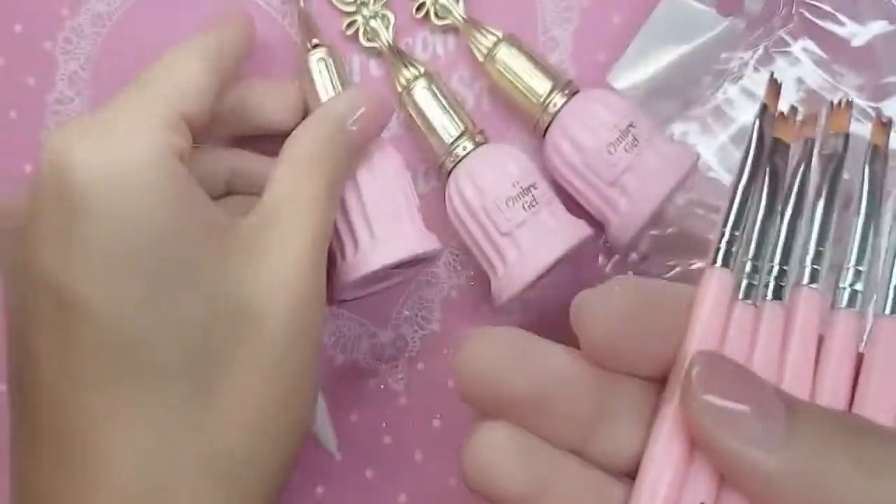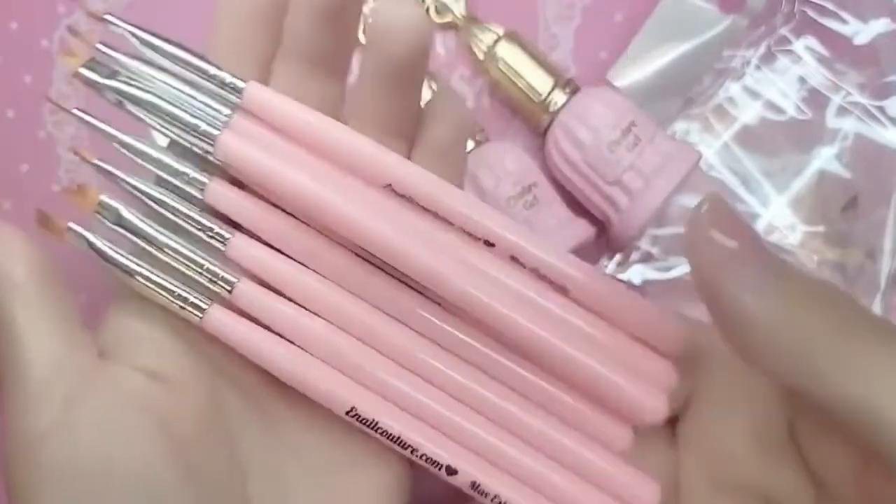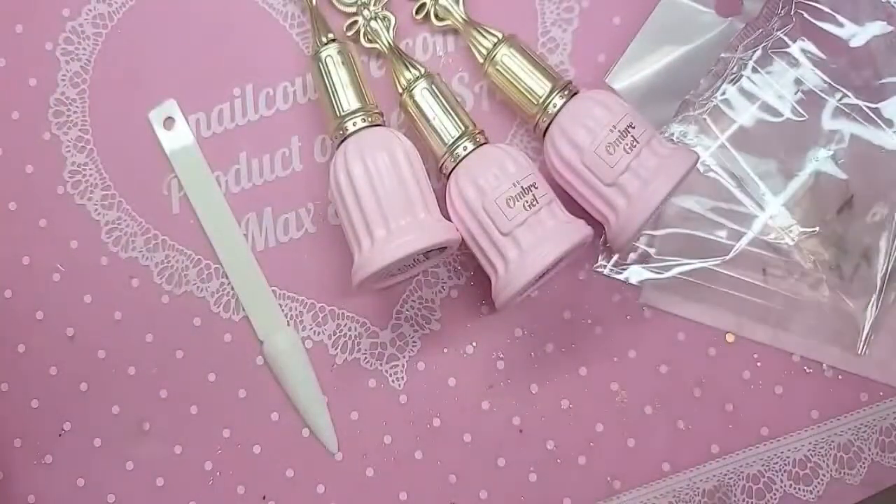Hey you guys, I'm going to show you another quick little demo using the famous brand new My Pink Toolbox, enolcouture.com, 8-piece brush set — for the fantasy, for the girls, for the children.